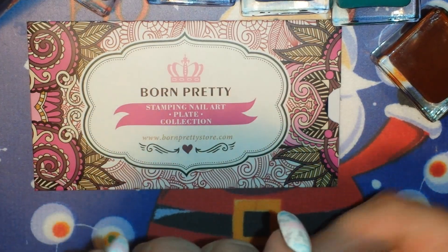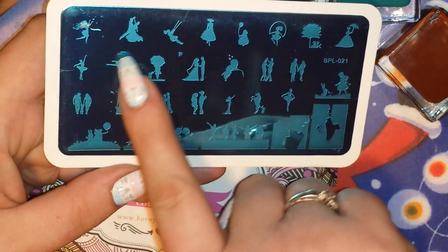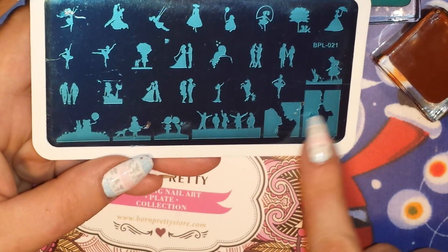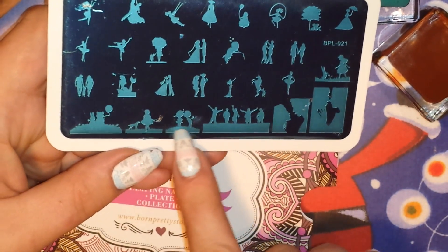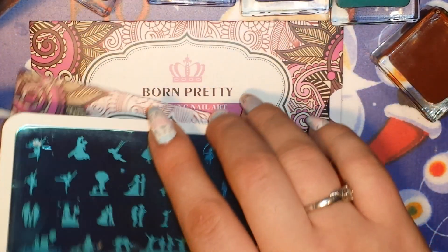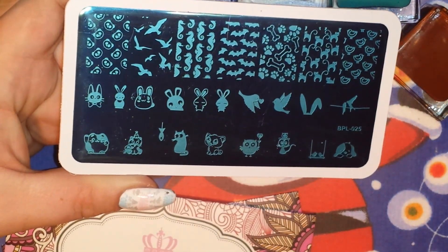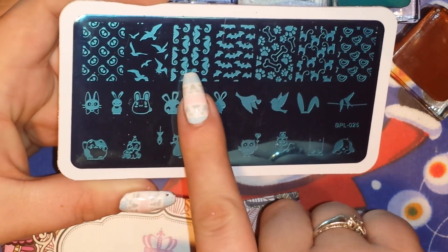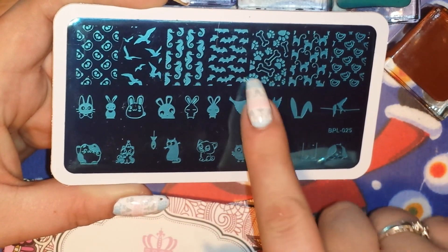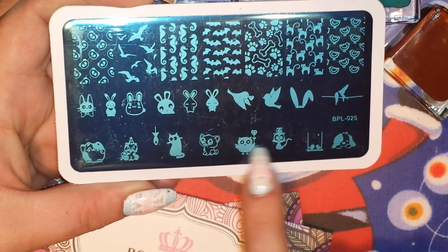Then they sent me two rectangular plates. The first one is BPL021 and it's got all of these beautiful different silhouettes. I love the two down here with people cheering and running, the little kids, the little boy kissing the little girl which is adorable. Then they sent me BPL025, which has lots of cute fun little images — lots of little animals: birds, seahorses, bats, little puppy prints, bones, kitties, and what looks like chickens, and some type of little bear with big eyeballs.